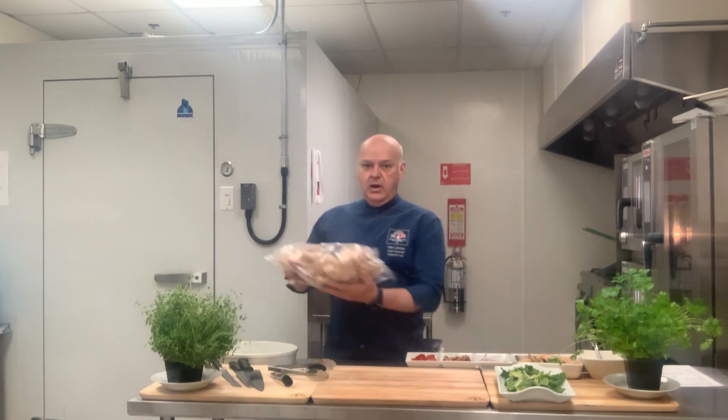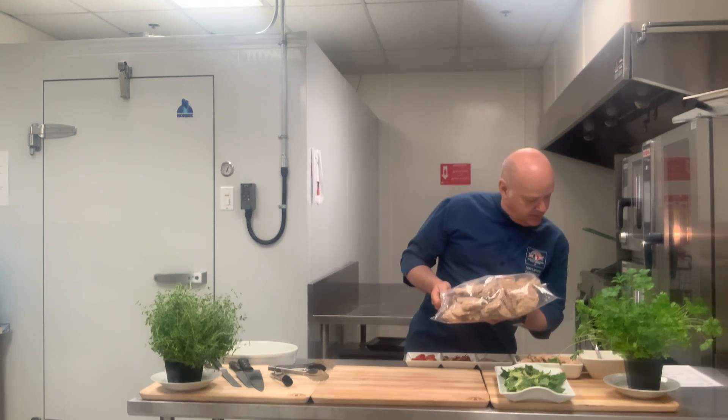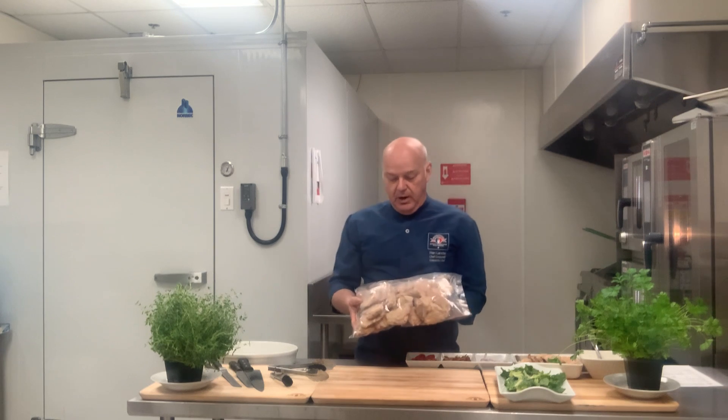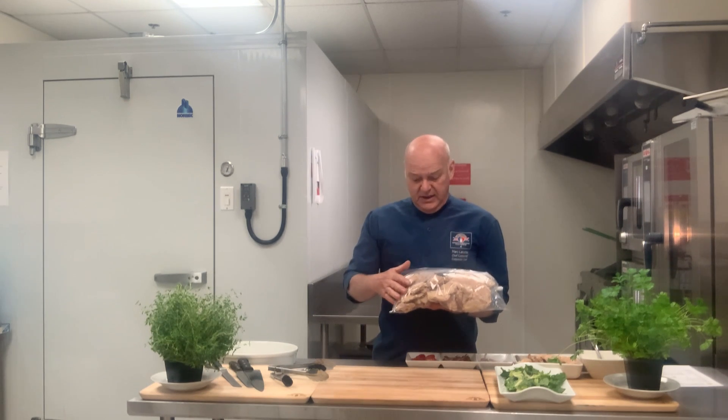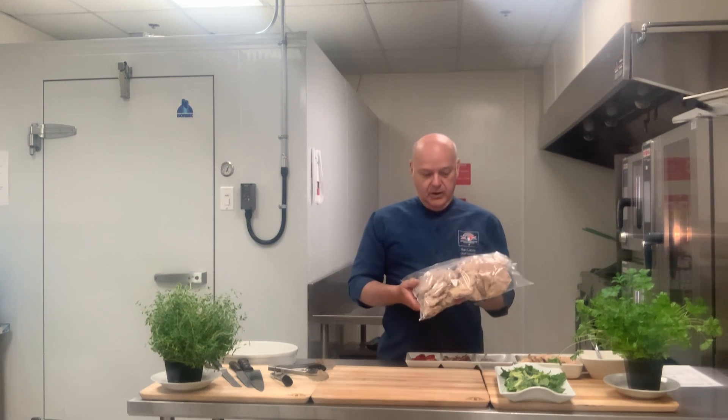I've got some here with me. The code is 6060260. As you can see, this is a really nice product. It's really lightly seasoned and it's low in salt — great for health care.